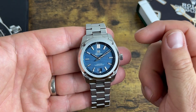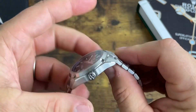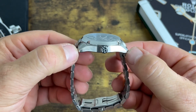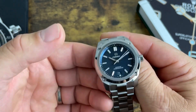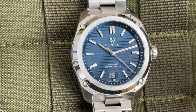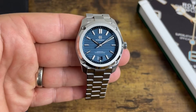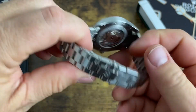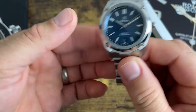This watch has a 39 millimeter case diameter, is 10.42 millimeters thick, has a 45.67 millimeter lug-to-lug, and a 20 millimeter lug width. It is powered by an SW200-1 COSC-certified movement — yes, this is a chronometer, which is a plus when you hear the price. It has 100 meters of water resistance and a sapphire crystal on both the front and the see-through case back.